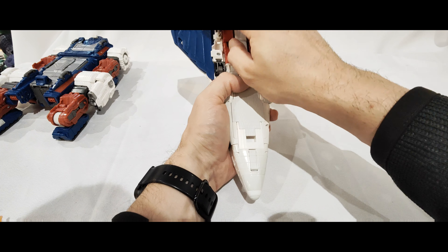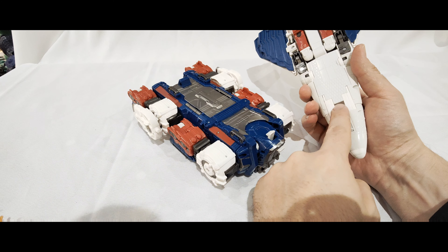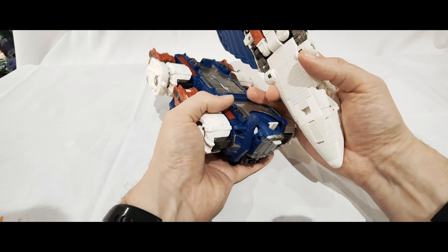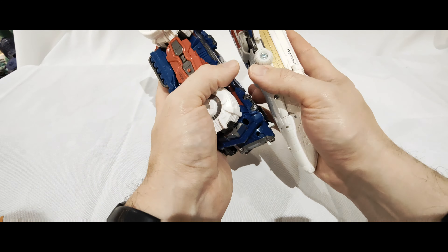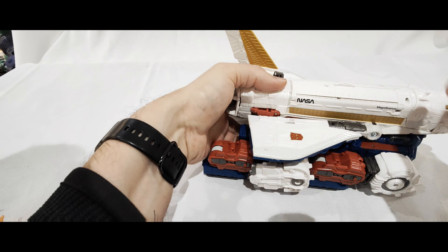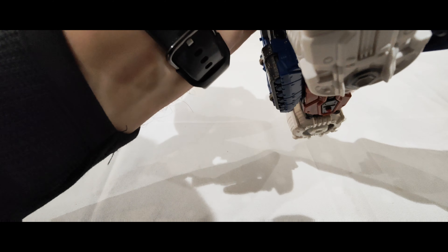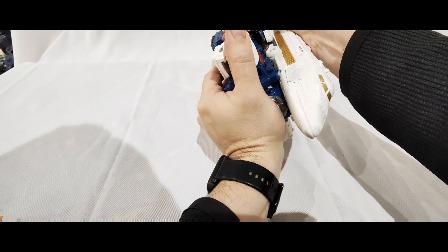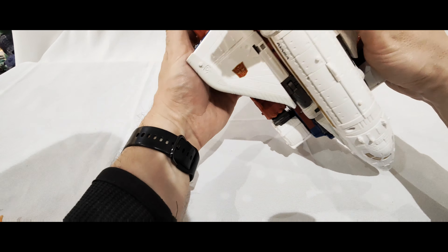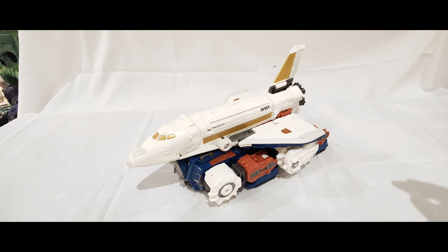There are a couple of clips on Sky Lynx - you've got this one here that pegs into here, then this bit which pegs over here. This bit's fairly easy, this one you only need to apply a bit more pressure. Then this one you do have to apply a bit of pressure and push it up at the same time - and then you can hear it clicking. Once it's in, you can peg all these other bits in a little bit better, and it will stay in place. It still rolls fine.